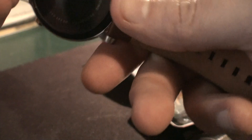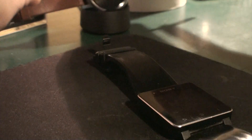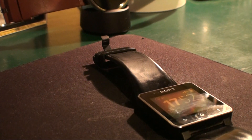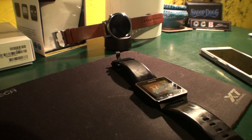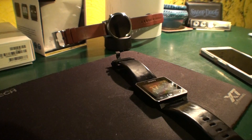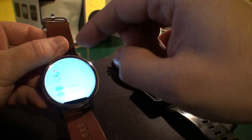The Moto 360 doesn't have a USB port — it has a charging dock station. You place it right here and it charges. When charging it displays a watch face. It's more of a gadget feature; not very practical, but that's how it works.